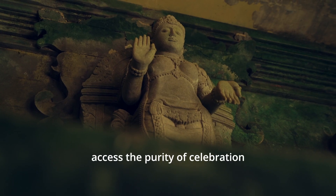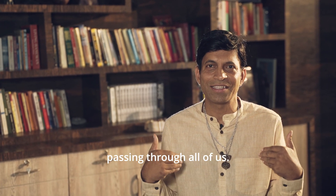We should be able to access the purity of celebration of the bliss that is passing through all of us.